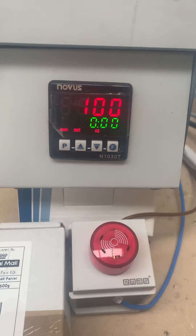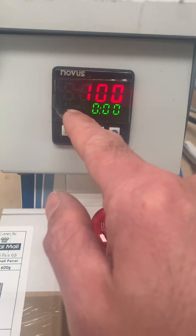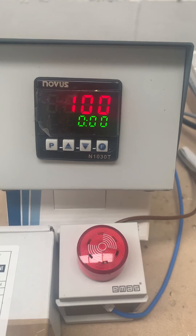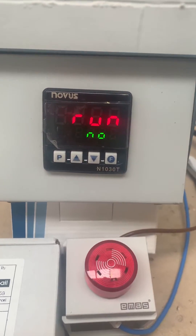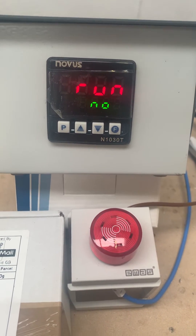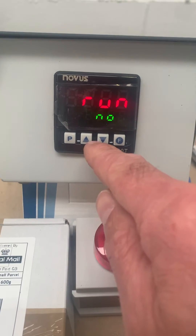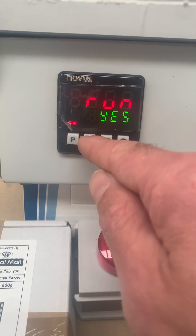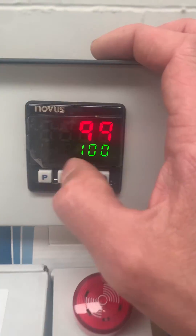We don't need to press anything at this stage, and the controller has completely switched itself off in terms of the outputs. If we go into the P button menu you'll see that Run is set to No — the controller isn't running anymore. For a heating process it will simply cool down. To get the process running again, you would cycle Run back to Yes, though we're not going to do that here.